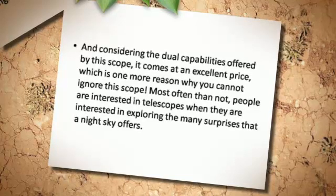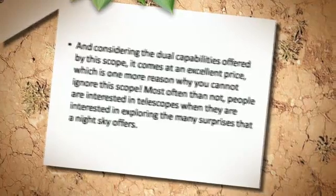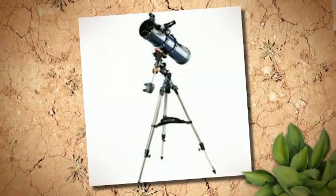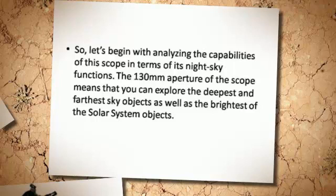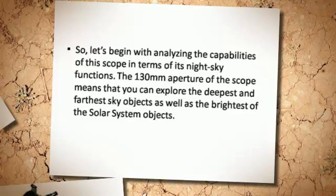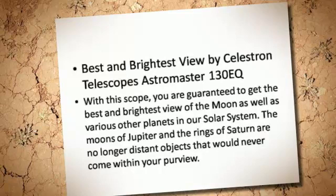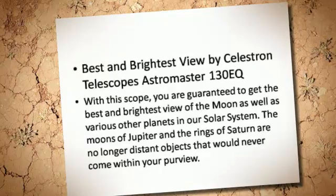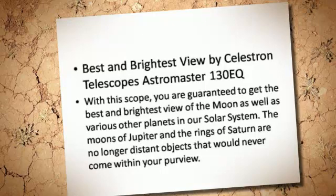Most often than not, people are interested in telescopes when they are interested in exploring the many surprises that a night sky offers. So let's begin with analyzing the capabilities of this scope in terms of its night sky functions. The 130mm aperture of the scope means that you can explore the deepest and farthest sky objects as well as the brightest of the solar system objects. With this scope, you are guaranteed to get the best and brightest view of the moon as well as various other planets in our solar system.